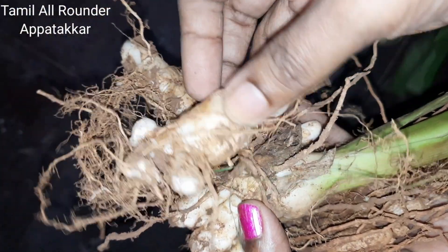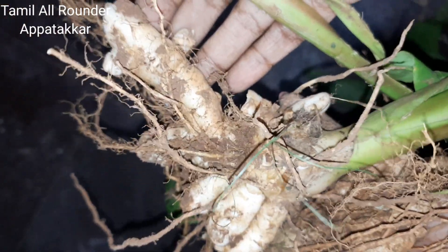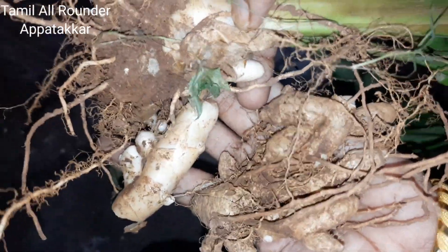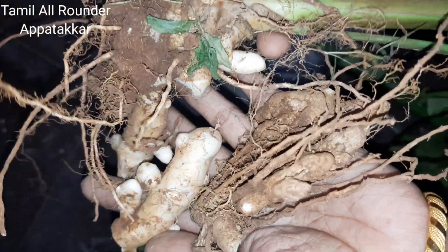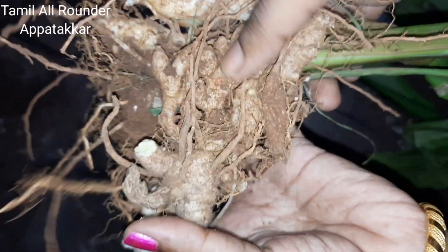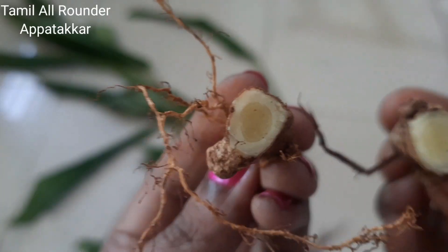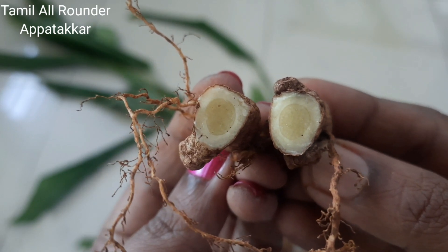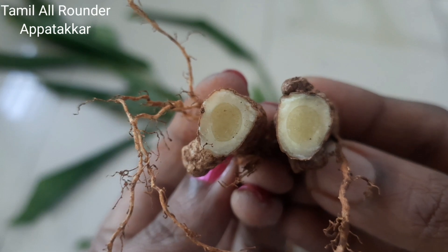I don't know why it has a smell — I don't know what the smell is. If you know, please tell me in the comments. If you look at the color, it is a cream color. If you look at the center part, you can see a little lighter color. If you know what color or plant this is, please tell me in the comments.